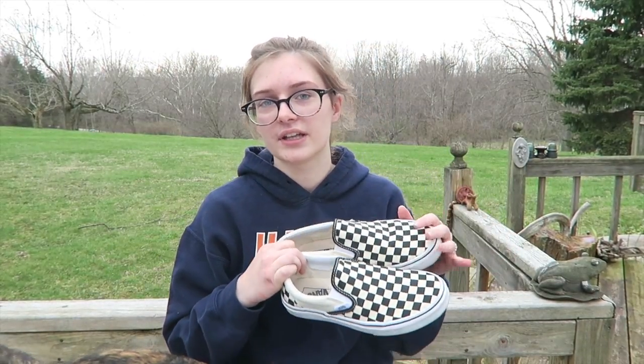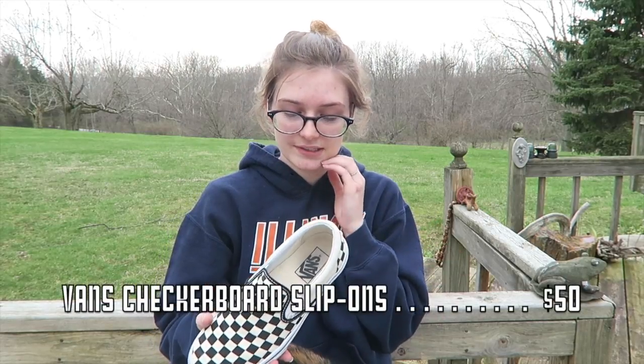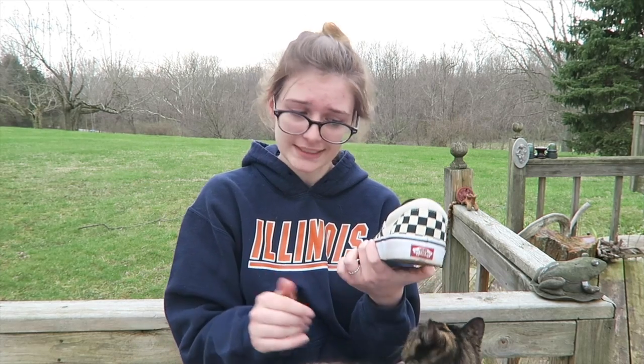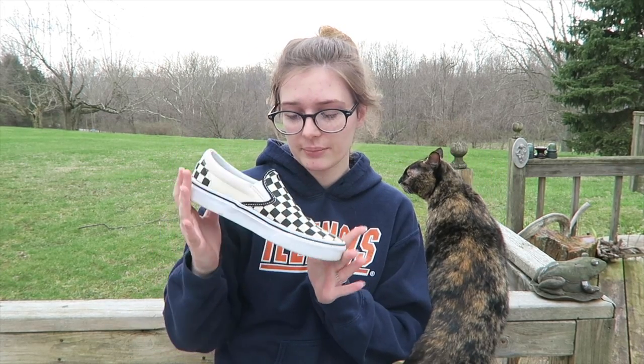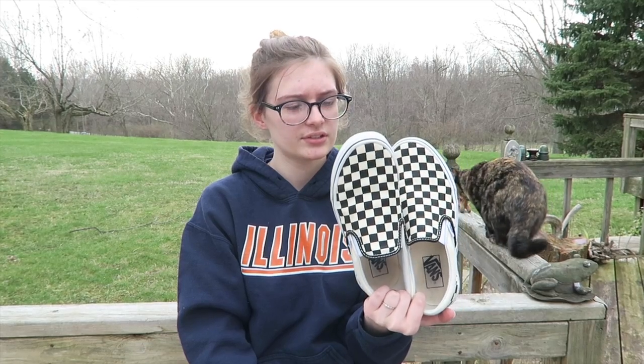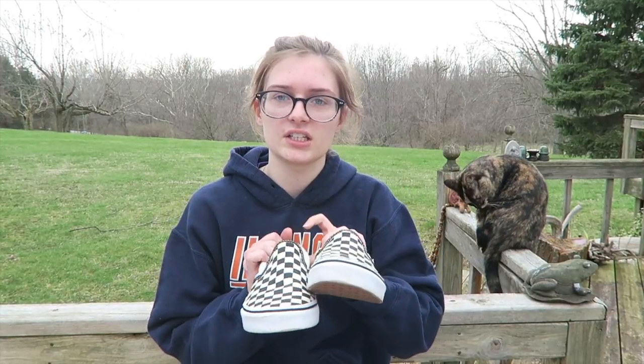For Christmas this year I got the only non-sneakers of the bunch — these are the Vans slip-ons in the black and white checkers. I love them so much; I wore them today. They remind me of being a rock star — that's the life I want to live. I highly recommend these if you want a white-ish shoe but don't want it to get all dirty, because the black makes it less white. I'm pretty sure these slip-ons cost about $50 to $55.